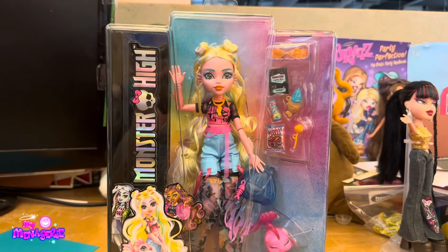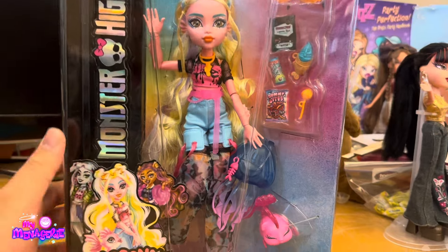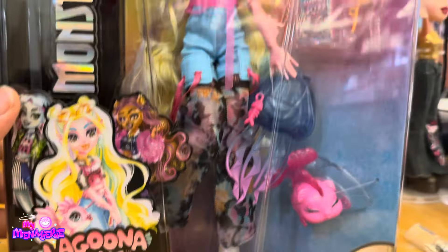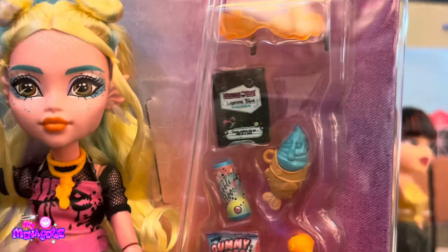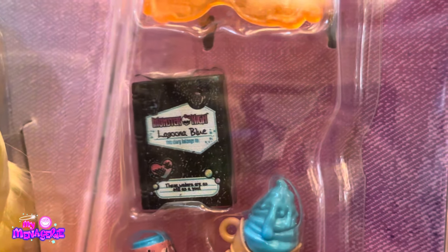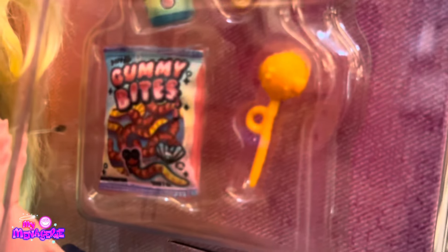Hello and welcome back to the My Menagerie channel. Today I'll be reviewing the brand new Monster High Core Refresh Laguna Blue Doll. I was able to get this doll early on Paulsmark's website, where she shipped out like two days after I ordered her. She was available for pre-order for about a day on Amazon, but those orders have not shipped yet. She may or may not be showing up in Walmarts.